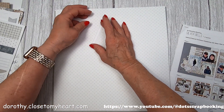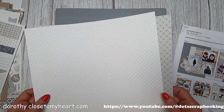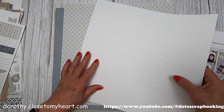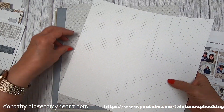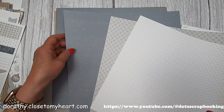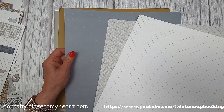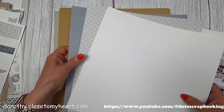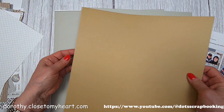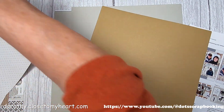You also get cardstock that goes with the papers, and you get some exclusive paper. You can tell it's exclusive because the back of the paper is white. All of our papers are two-sided, so this tells you these are exclusive papers that you can only get with this scrapbooking kit. Here are four pages of exclusive papers, and then we've got coordinating cardstock.